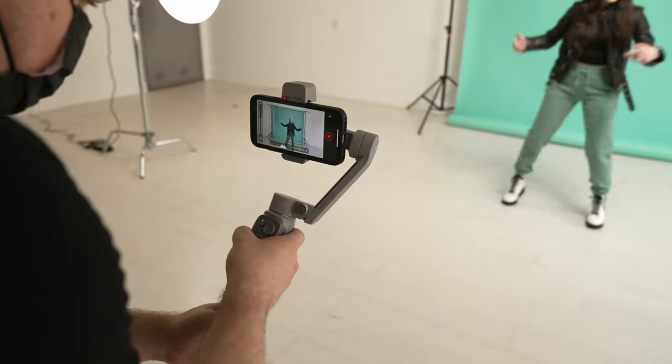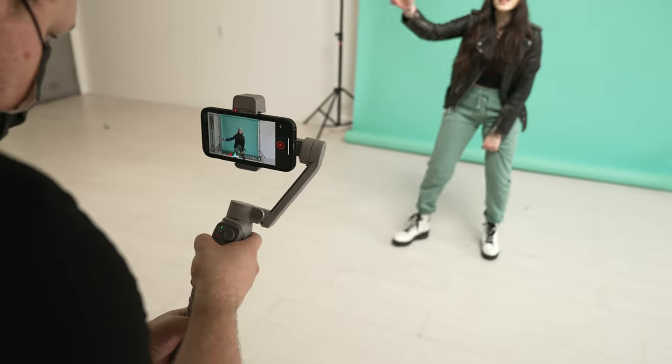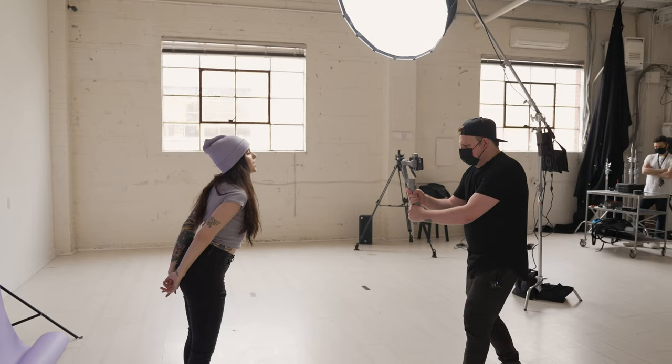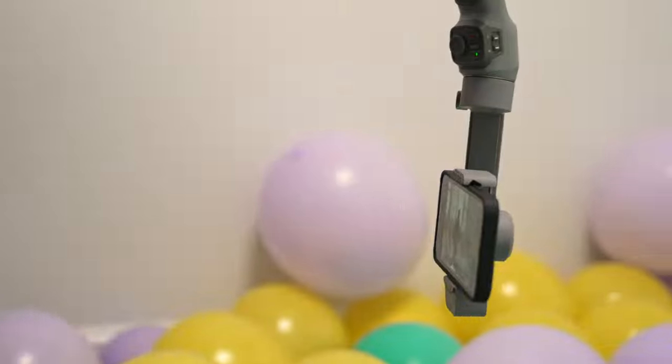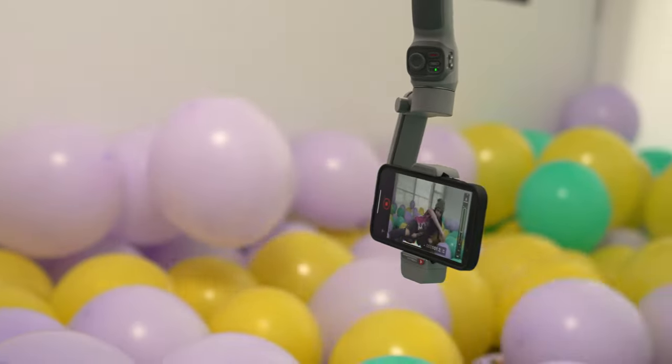This is day one shooting with Kiara Young on her new single 'Fake Friends' and this is the music video. I partnered with Zhiyun and we're gonna be using the new Smooth Q3. We're shooting the entire video on the iPhone 12 and we got two days of shooting — tomorrow we're doing some more fun stuff, but basically it's just color and visuals. Come along and watch us shoot this video.